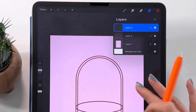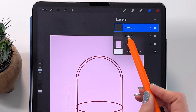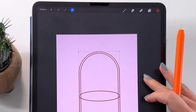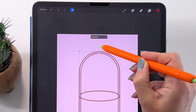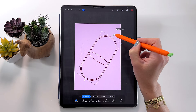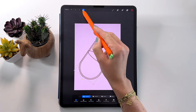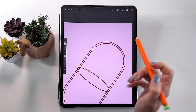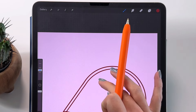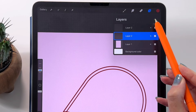Now let's rotate it. To do that, select both layers by swiping on one to the right. Take the arrow tool and rotate by the green point like that. You can also move it up on the canvas. Now we can draw the ellipse horizontally for the capsule that is inside the liquid part. Let's go to this layer, make a new layer on top, and draw the ellipse.